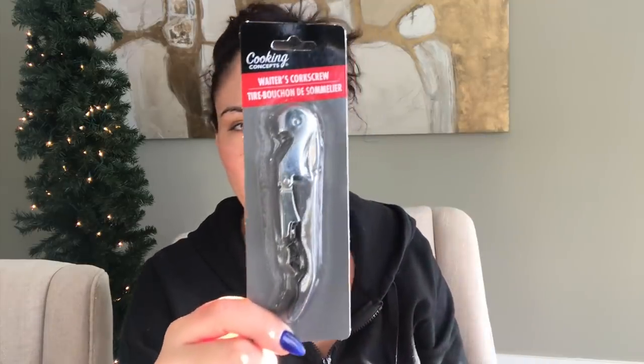I got a little waiter's corkscrew — if anyone knows if this opens beer bottles please let me know, because that's what I needed it for. I got a base coat top coat because my daughter has been into painting her nails lately. She's using little kids nail polishes and they're rubbing off really easily or not drying in time, so I thought if she uses this top coat it will speed up the drying time.